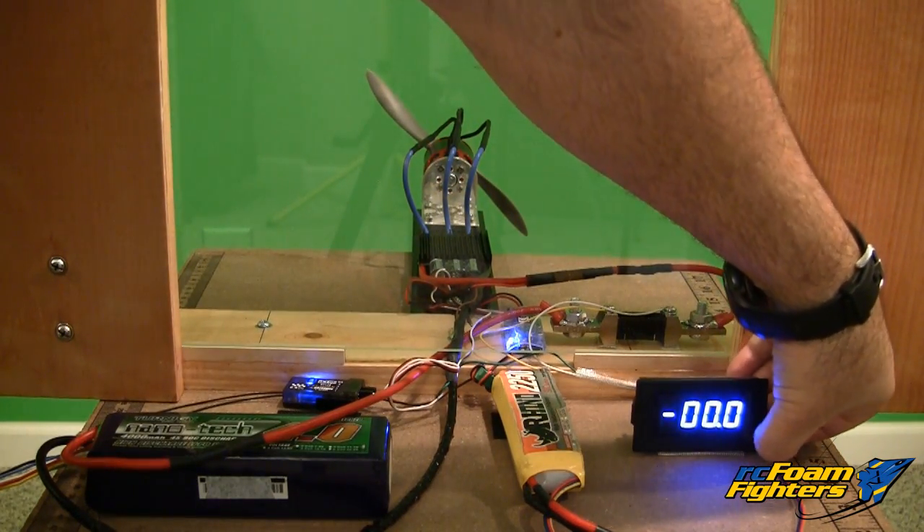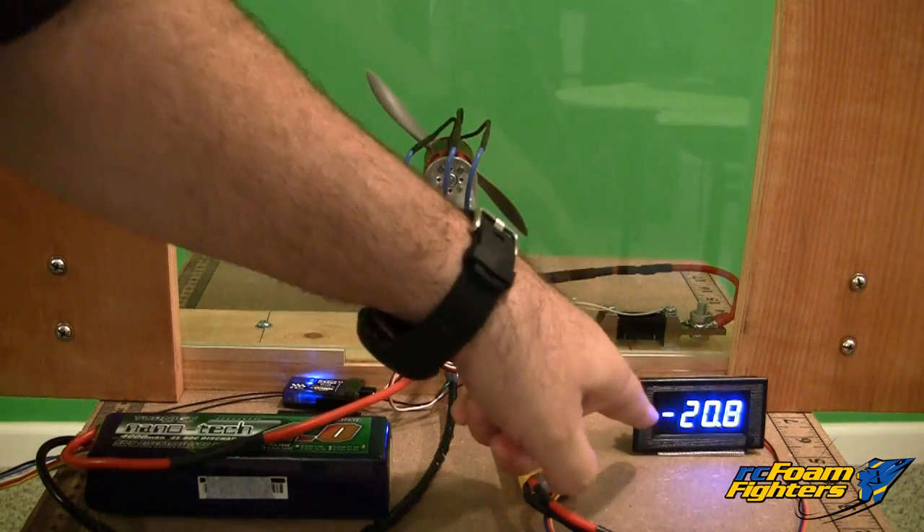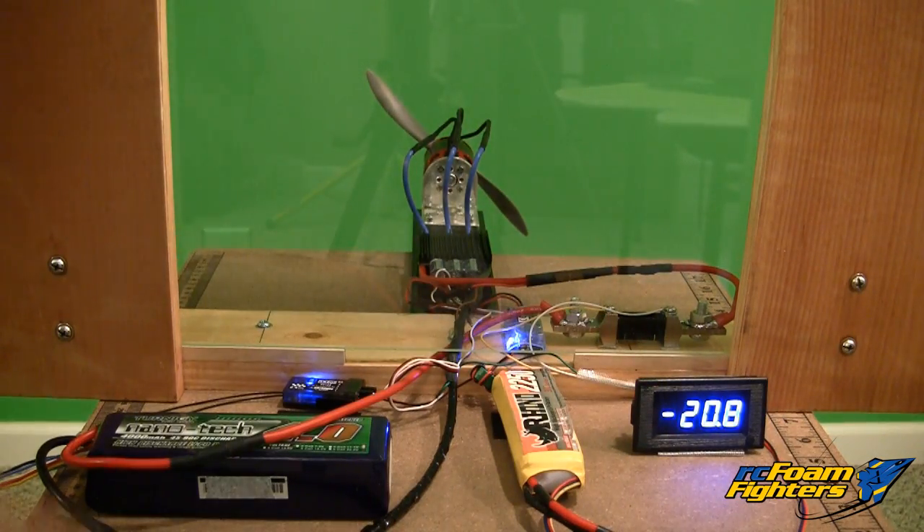Now we're going to check the volts. Hit the button — it switches over to volts — so we can test what the voltage drop is. We can use that to estimate RPMs.